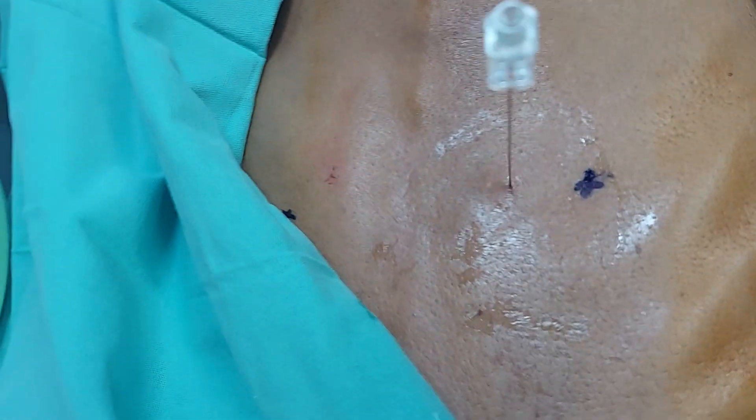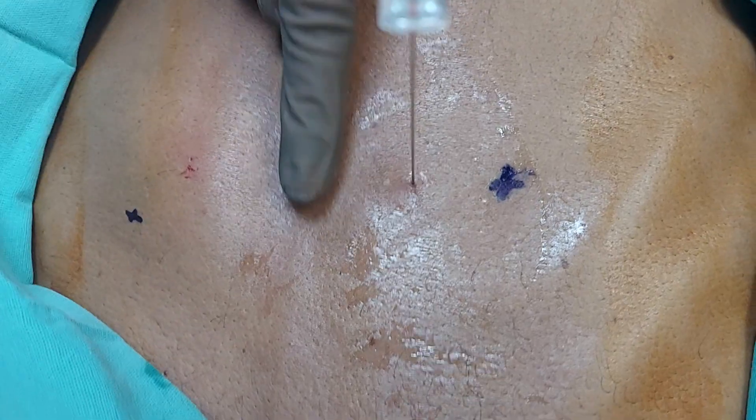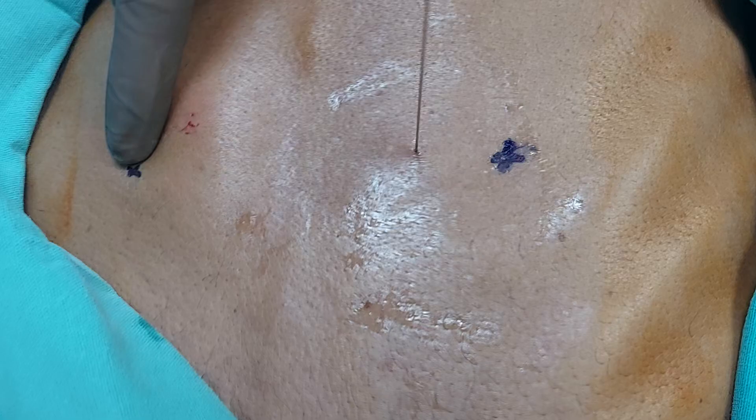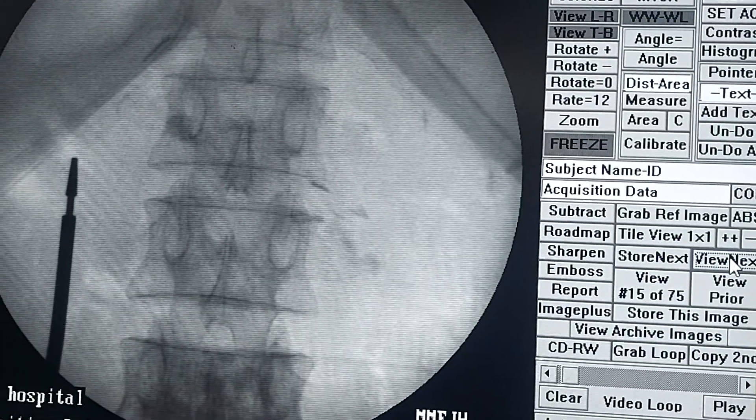Marking for the splanchnic nerve block from the midline — a four centimeter marking is done on either side. You can see that the needle entry is within that four centimeter range.